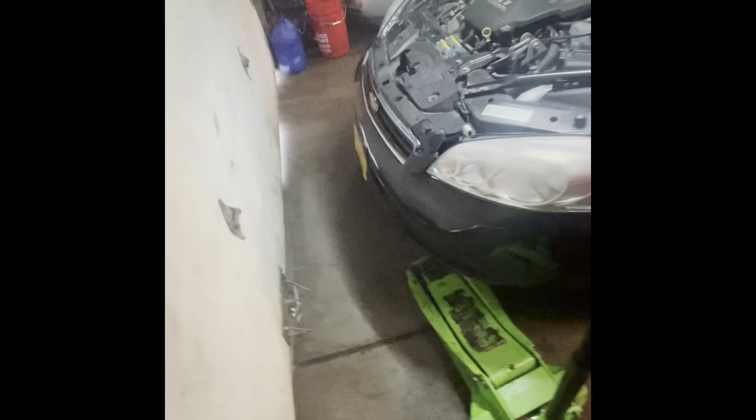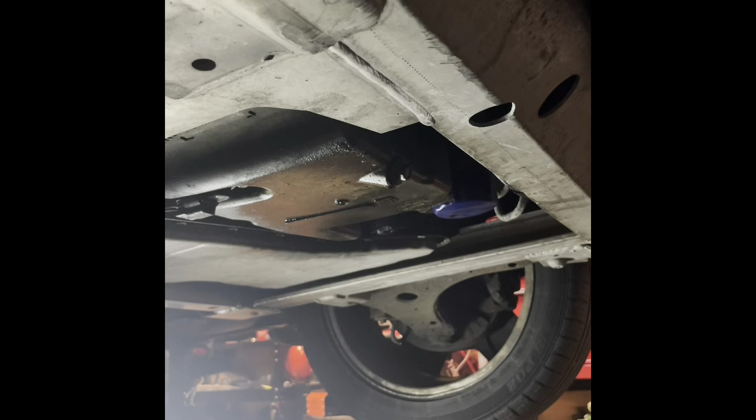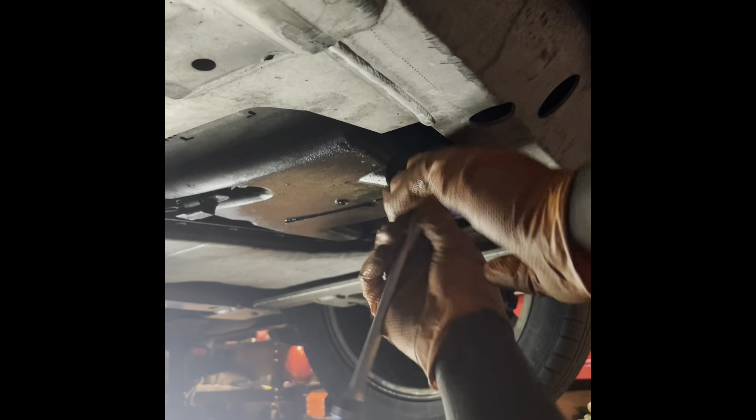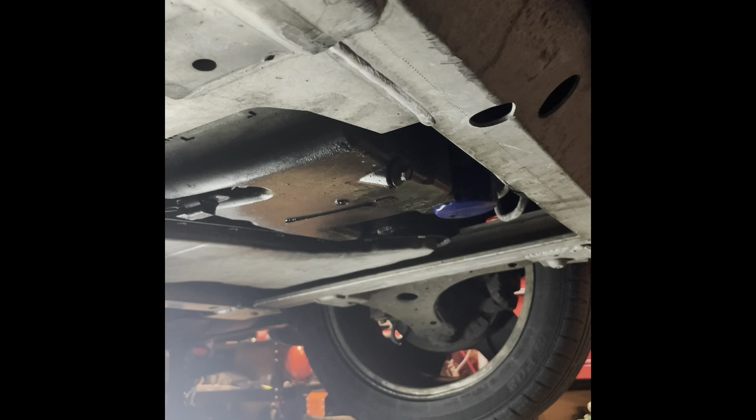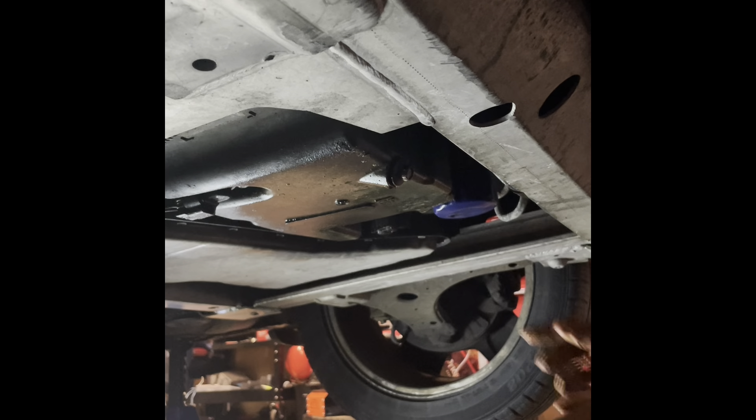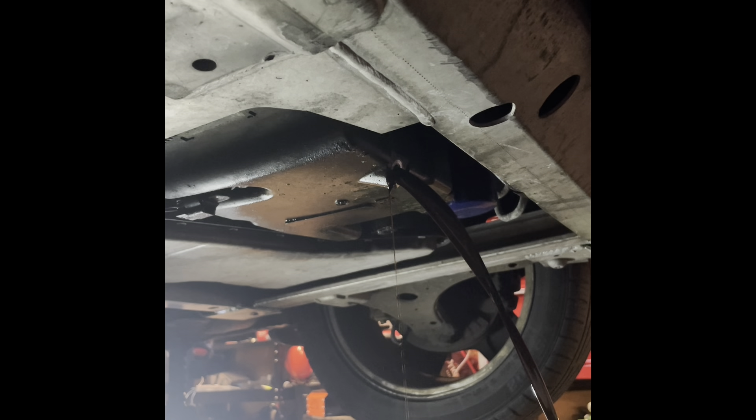First things first: I'm going to jack the car up in the middle at the front by the subframe, get it nice and high in the air, then throw some jack stands on each side behind the wheel well — because we have to drop the subframe, so we can't have it supported by the subframe. Then we're going to start by draining the oil out of the motor. This drain plug is a 13 millimeter.